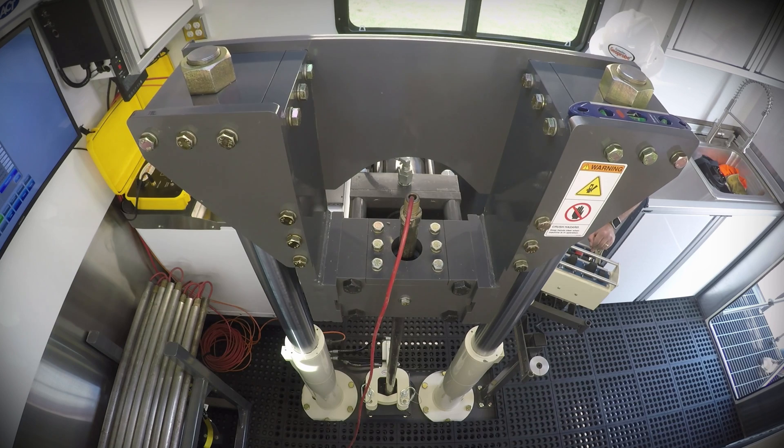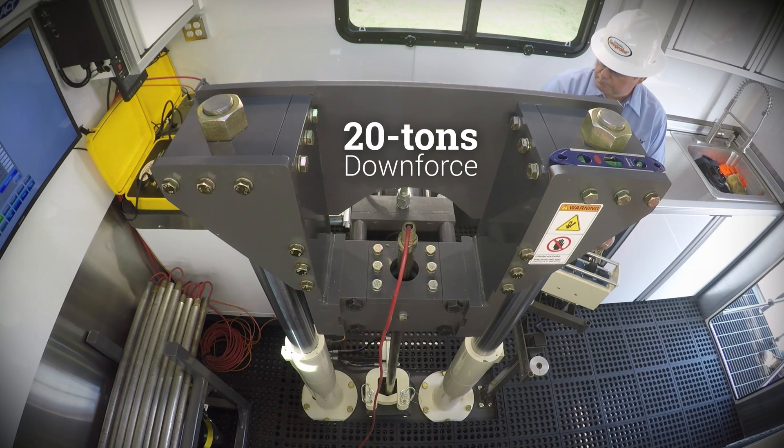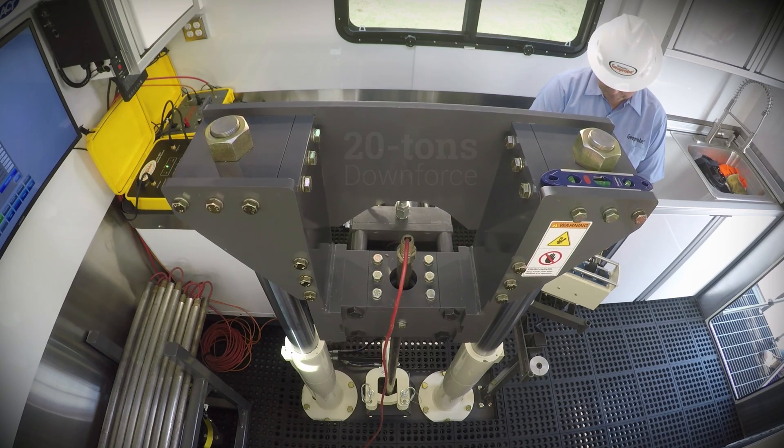The hydraulic push clamp and press can push the cone with up to 20 tons of downforce. The amount of force can be adjusted on the control panel.